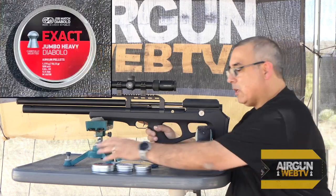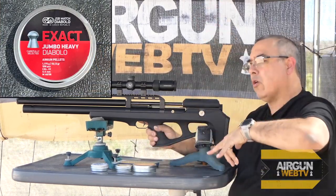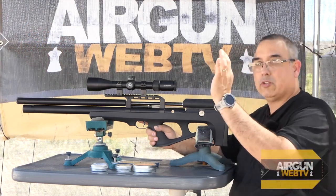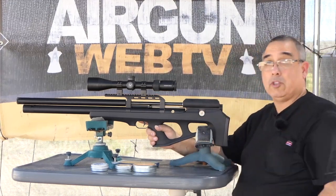We're going to start with the JSBs. Down there I have three rows of four targets each. We're going to shoot a couple of sighters on the first target and then give us our three five-shot groups after that. I got to go grab the mag and we're going to do some shooting.